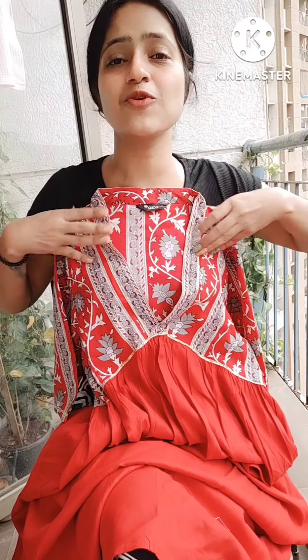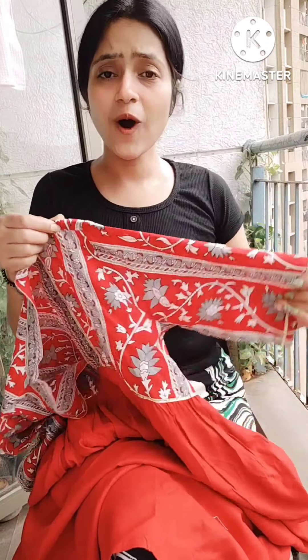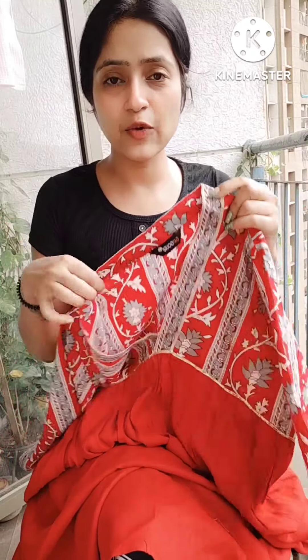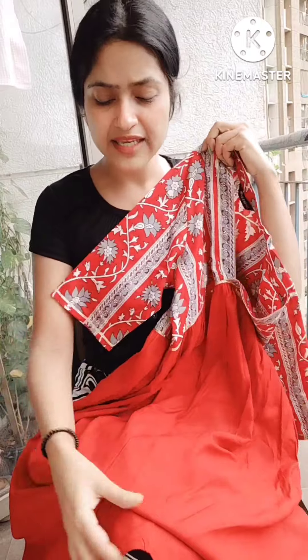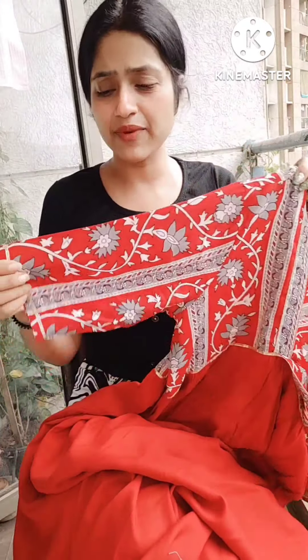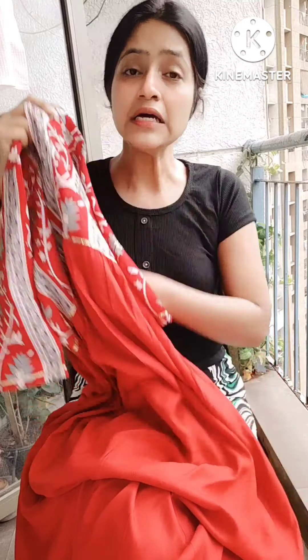Look at this — this is the neck. This is the Empire Line. After the fitting, this is the skirt and this is the flare. On the top, there is a printed fabric with gota detailing. The fabric is not exact cotton — it is slightly rayon, a mixed fabric. The fabric is very good. You can see the neck depth and the size. If you feel the neck is too deep, but after fitting it is very beautiful.